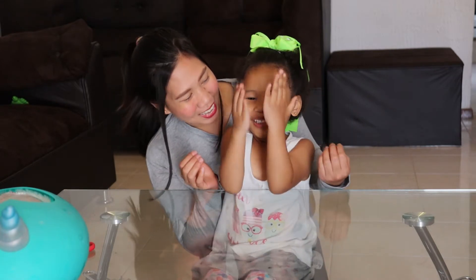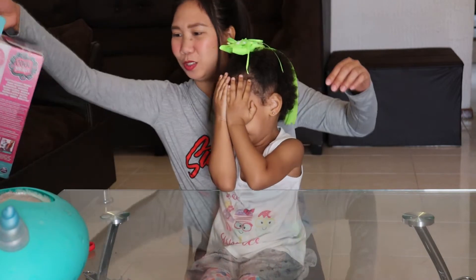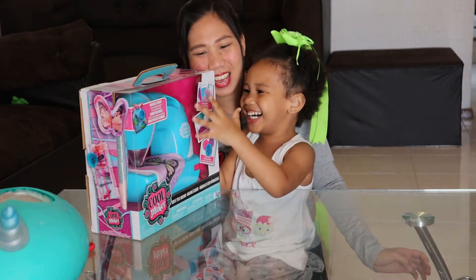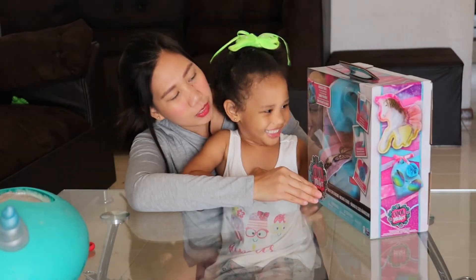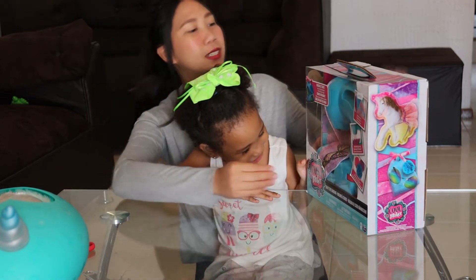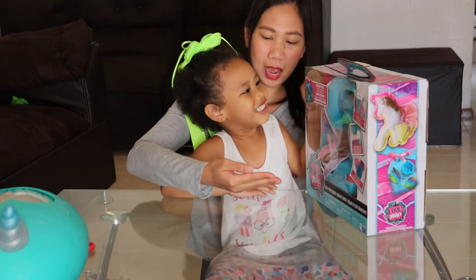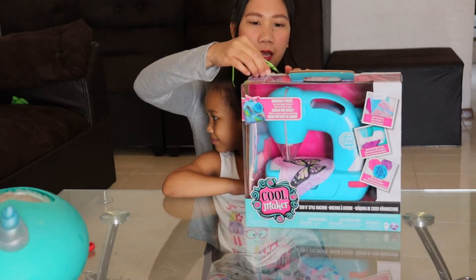We're done with your first toy, so let's open your second toy. Close your eyes. One, two, three — open your eyes! Do you remember your toys, the one we bought in the toy store? You forgot it! Let's open your second toy.